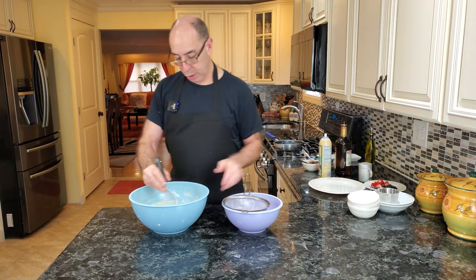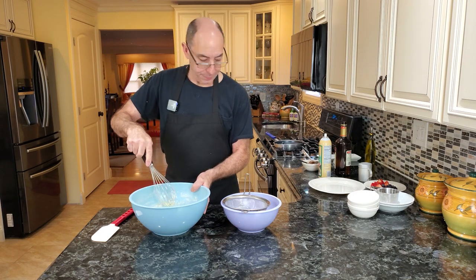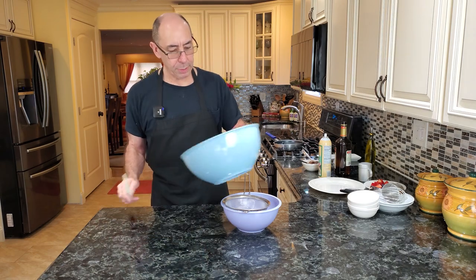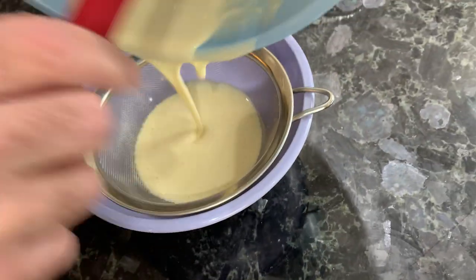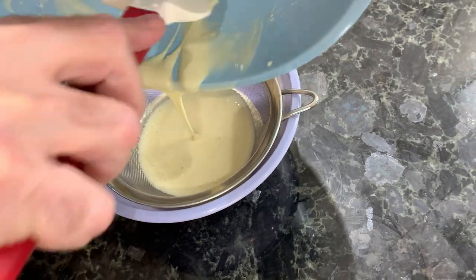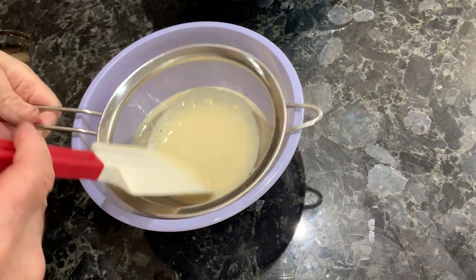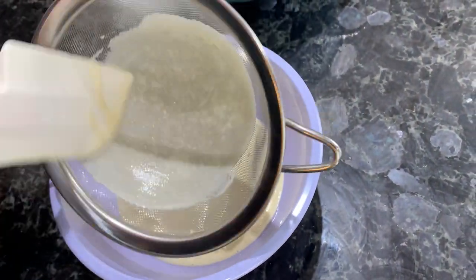Now that this is all mixed, the one thing I always do is strain my crepe batter. I always occasionally get clumps in there, and I don't really like clumps of flour in my crepe. So I always just run it through a strainer. There's one or two little clumps, but it's pretty good.